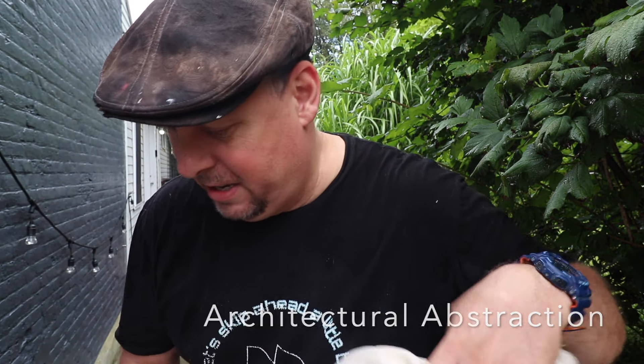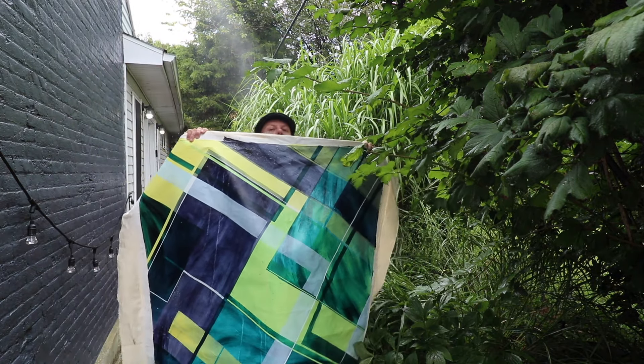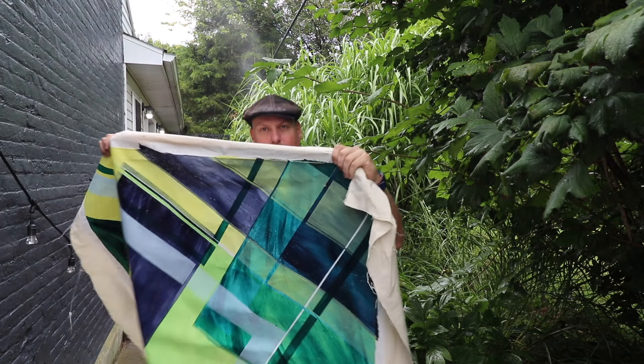This is a 48 by 48 painting in my architecture abstraction style. Let's take a look, guys. So you can see how large it is, hopefully. We'll get a close-up view here.